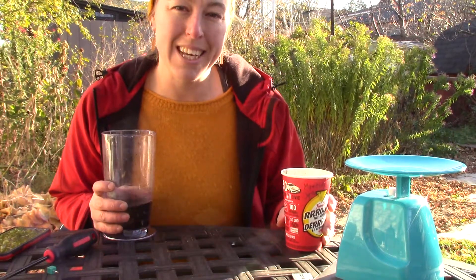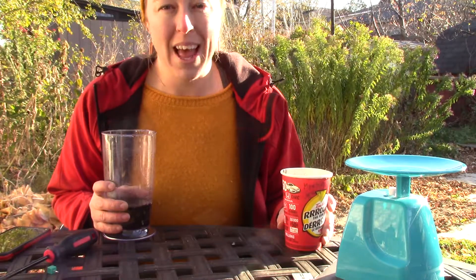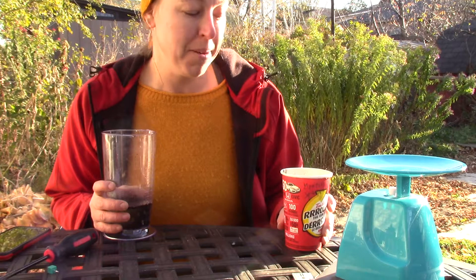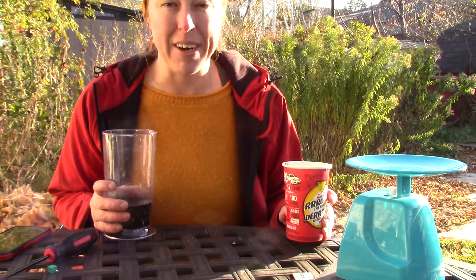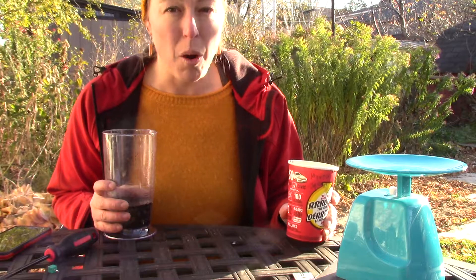Hi! It's me again in my backyard lab and I've got one last experiment to show you today before I quit filming. It's how to figure out your wilting point, your permanent wilting point, and your water holding capacity.